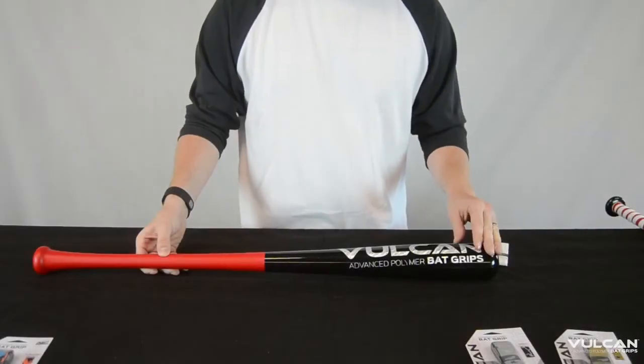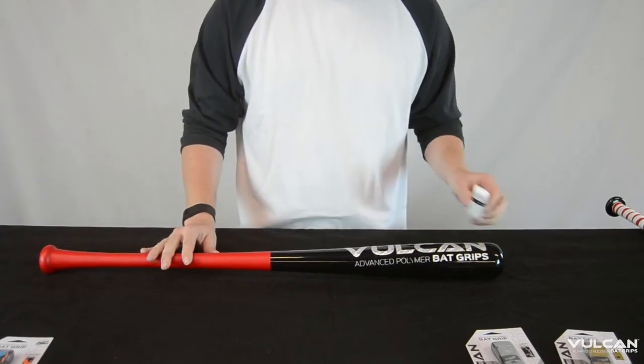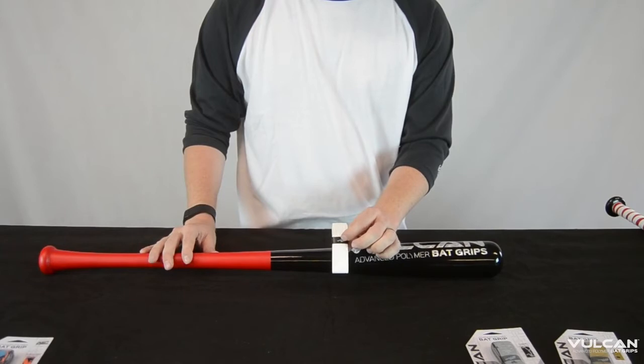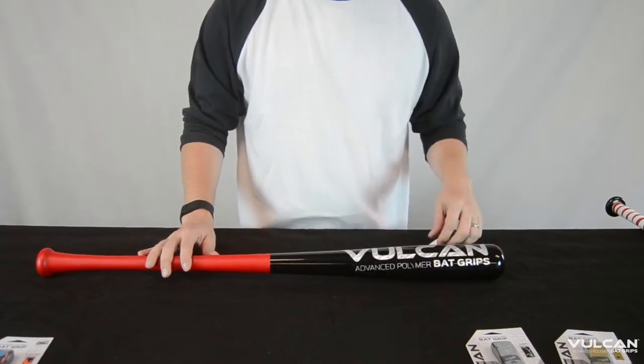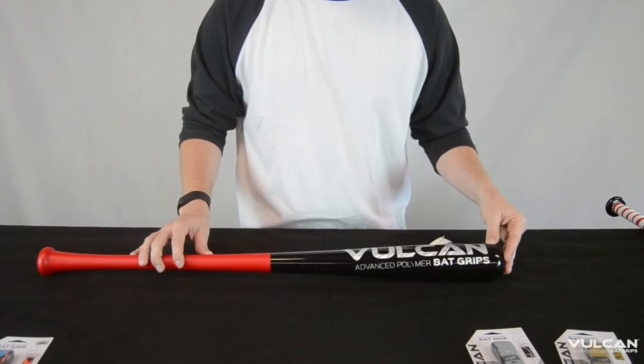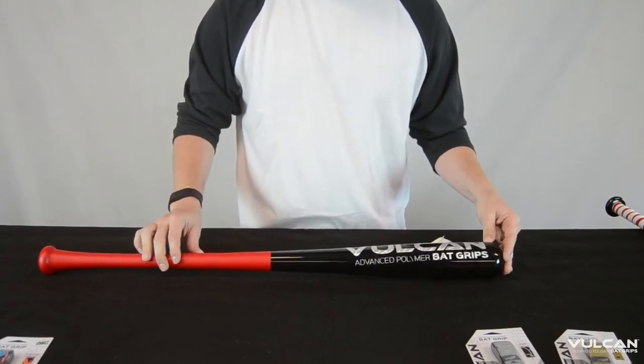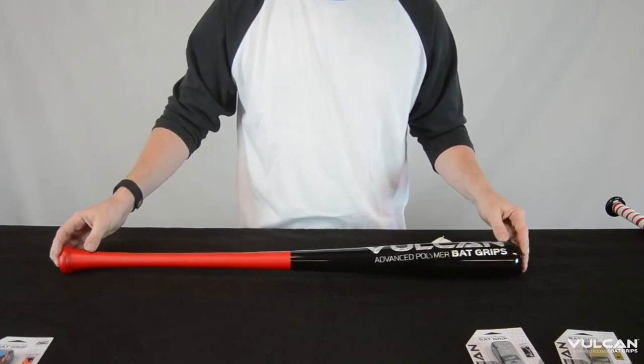The next part we're going to show you is how to do a tapered knob, and we're going to use our white .5mm. I also want to give a shout out to JL Bats for making this custom bat for us — click the link to check out the things he's doing. He does some really cool designs on his bats.